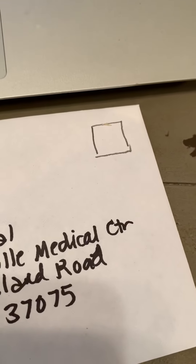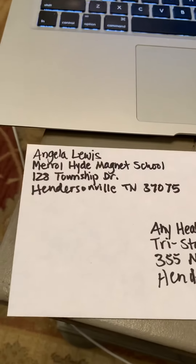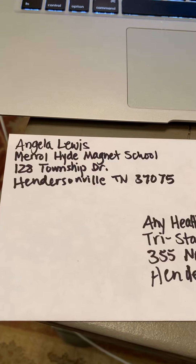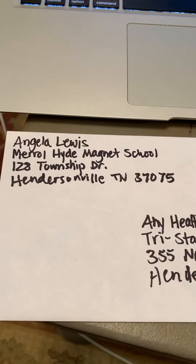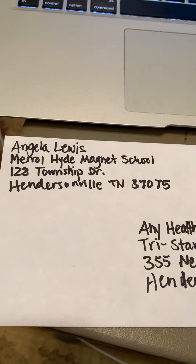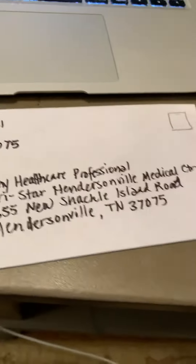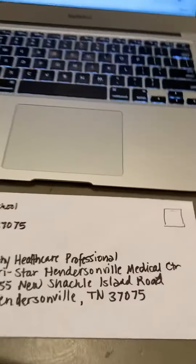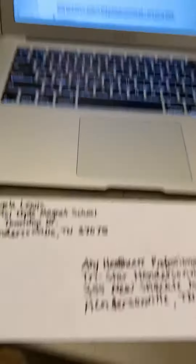For the envelope, I've gone ahead and prepared that ahead of time. On the top right-hand corner is where your stamp goes — I just put a little placeholder for the stamp. You are going to put your name and address in the top left-hand corner. So as you can see, it says Angela Lewis, Merrill Hyde Magnet School, then the street address, and then Hendersonville, Tennessee — put a comma there — and 37075 for the zip. This is where you put who it goes to, about halfway down and approximately 30% over from the left.